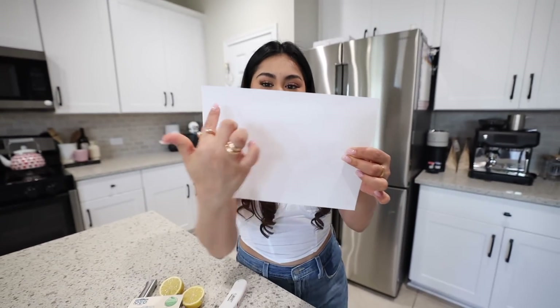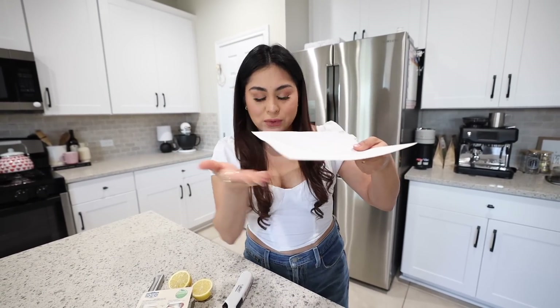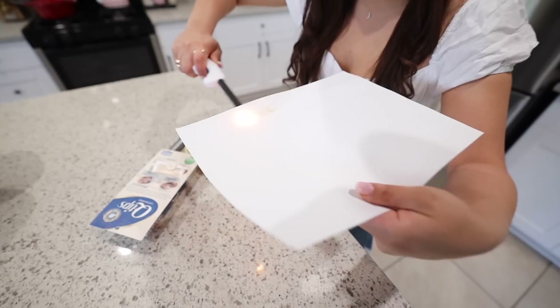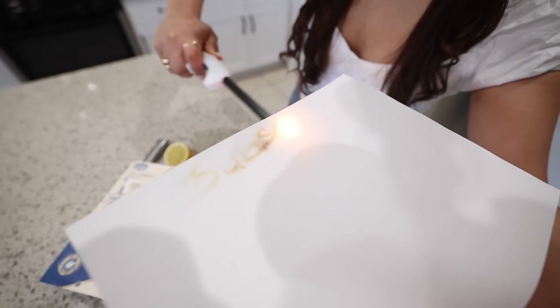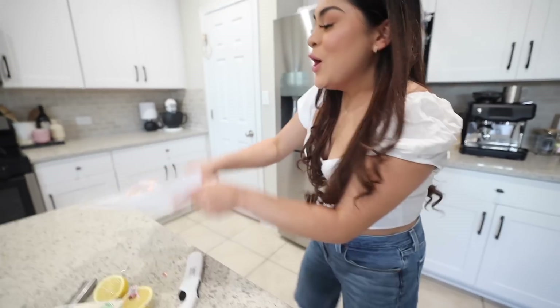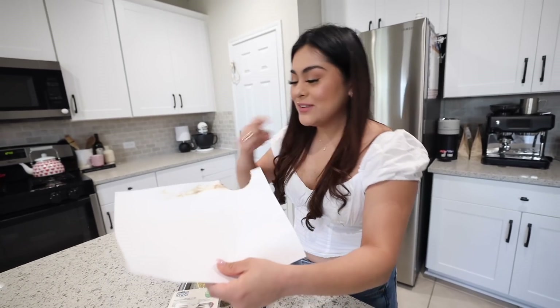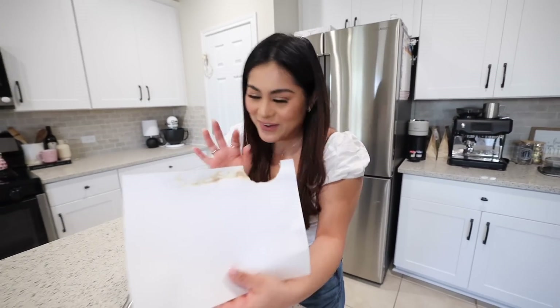Five minutes later — everything looks completely dry, you can't see anything on the paper. Now we take the lighter from the bottom and apply heat. Oh, you can smell it — that smells horrible — but it's working, you can see the letters appearing. We tried to get the letter E visible but got a little too close and nearly burned the paper. But you can see 'subscribe' — it does work. Maybe don't try this at home!